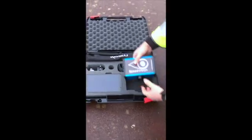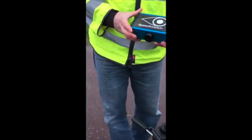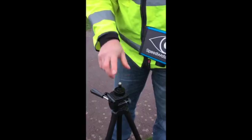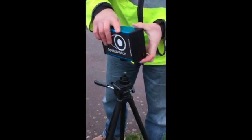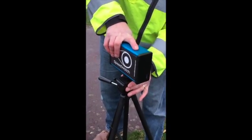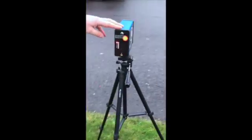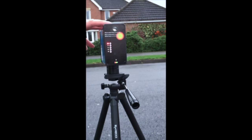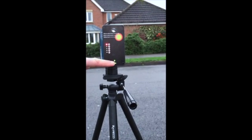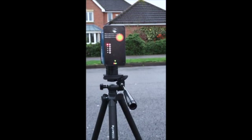Next we're going to put the radar system onto the tripod. As you can see there are no on and off switches — the way it switches on and off is simply by seating it on top of this, with the radar pointing in this direction. Now that we've seated the radar on the tripod you can see there's a green slow flashing light that denotes the fact that the radar is fully charged.